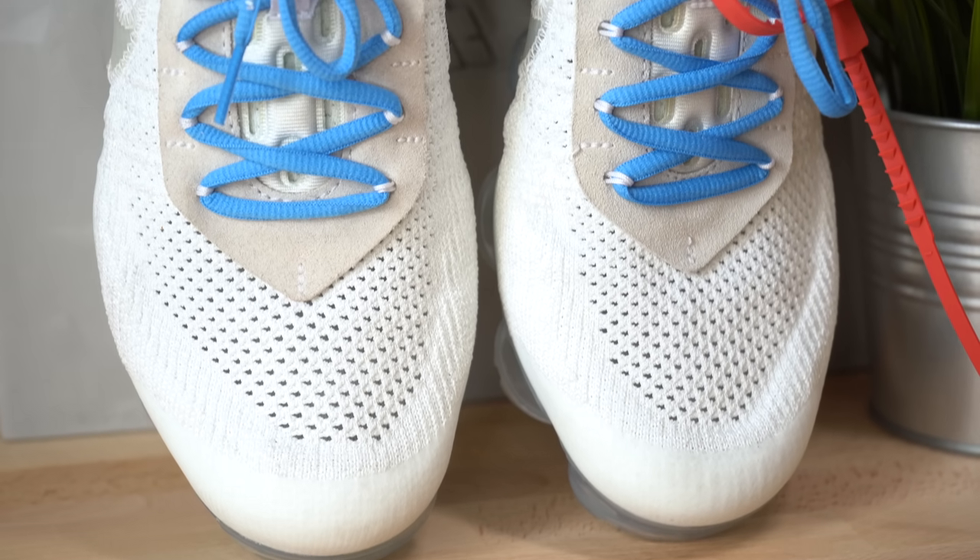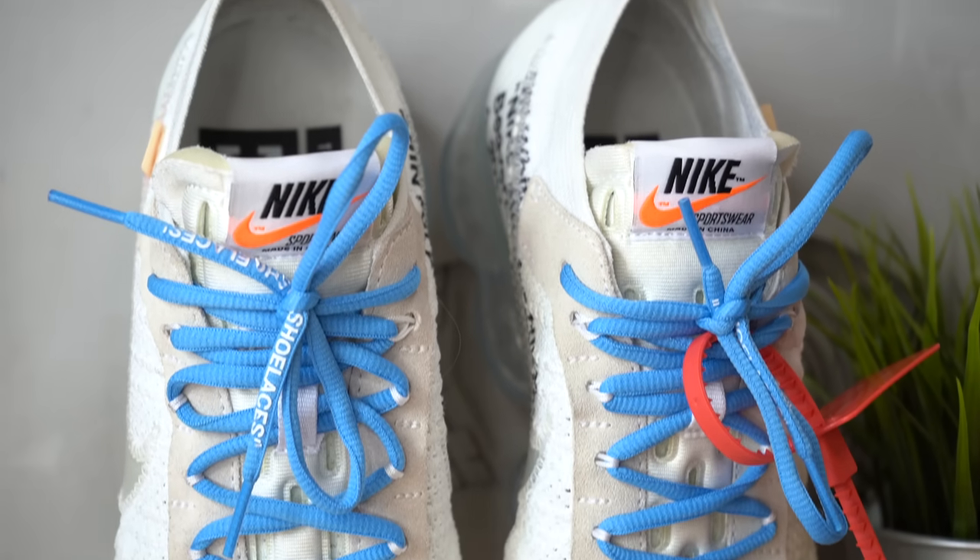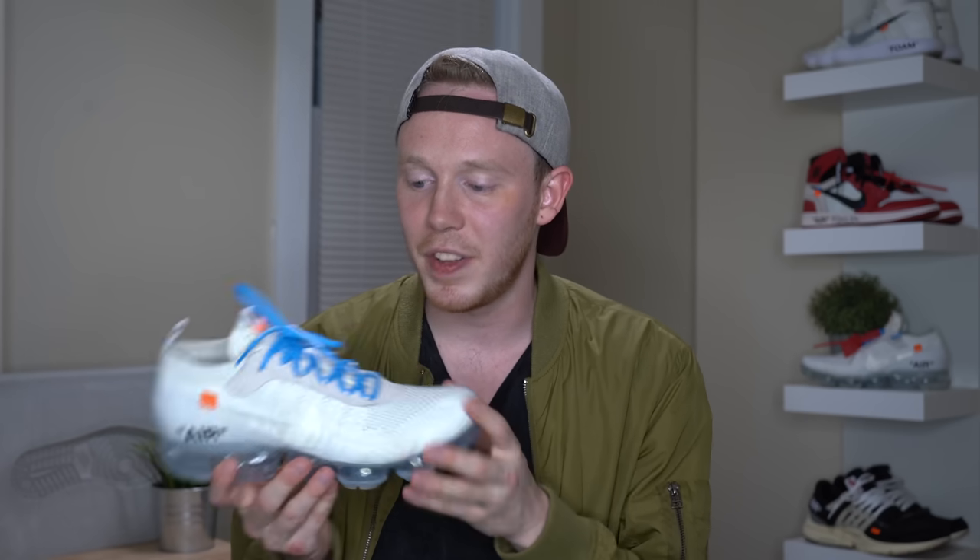Continuing up the shoe, you find this tan short suede panel around the eyelets of the sneaker. This panel construction is only found on the Off-White VaporMax and not the regular VaporMax, and I personally really like the way that it looks. I think it adds this nice simple sophistication to the top of the sneaker — it looks great.